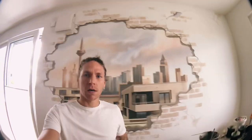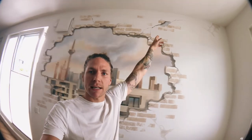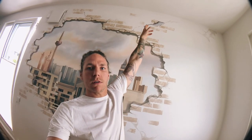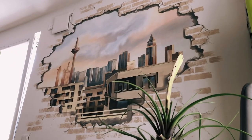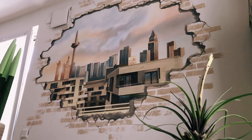I just finally made the last brushstroke for this mural — this is the final result. I added some details like holes here and there to make the breakthrough look authentic and believable.